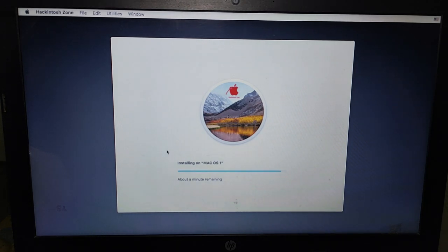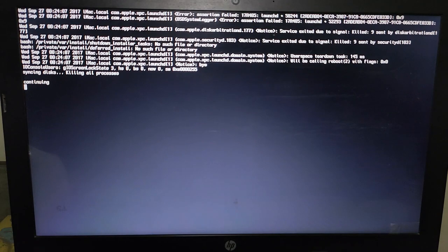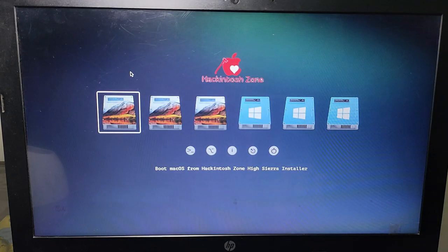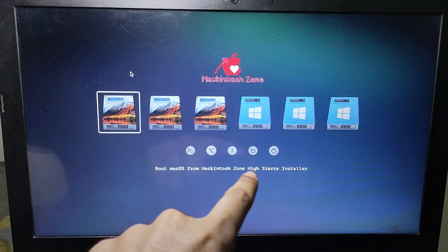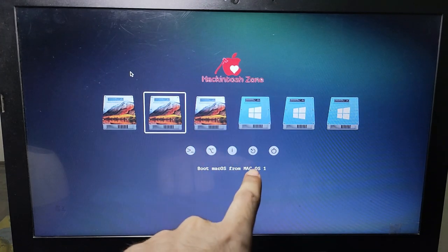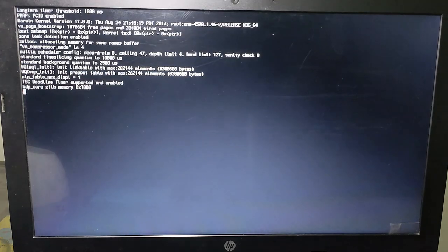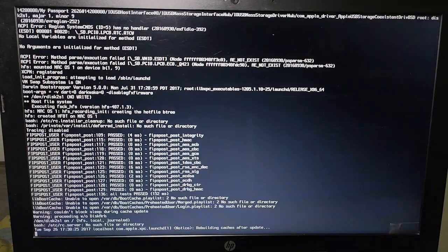After installation it will take time depending on your PC speed — I'll fast forward the video. If you face any error, untick all the kexts drivers — this is only for PCs getting installation errors; otherwise keep all customize options and kexts drivers selected. Now the installation is complete. Restart your PC — it may automatically reboot after 10 seconds. After rebooting, go to boot options again, select your USB storage. You will see three drives in my case; in your PC it will show two — the macOS One drive where you installed macOS and the installer drive. Select the second drive: Boot macOS from macOS One.